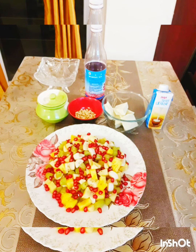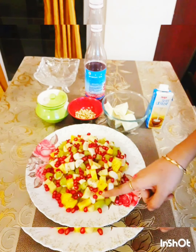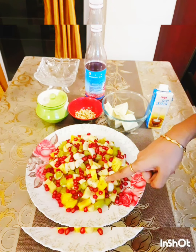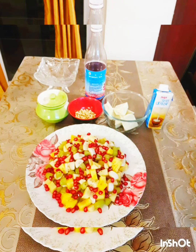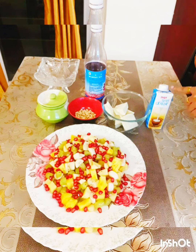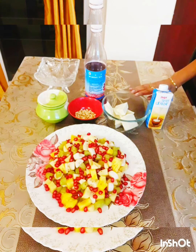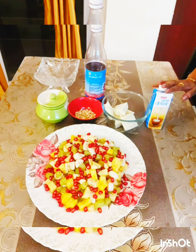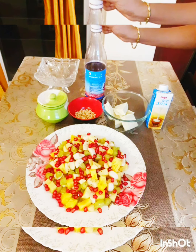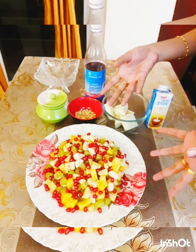To begin with, I'll explain what I have here. I have some chopped fruits — pomegranate, pineapple, green grapes, apples and bananas. I also have some tutti frutti, chopped cashew nuts, white chocolate, fresh cream, and some rose syrup. The recipe is all about melting some white chocolate along with the fresh cream and a little tinge of rose syrup — not much, just a little rose flavor to the fruit salad — and then we'll add in the mixed nuts and tutti frutti.